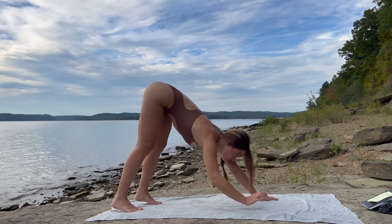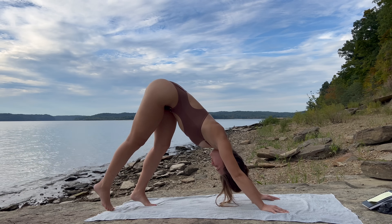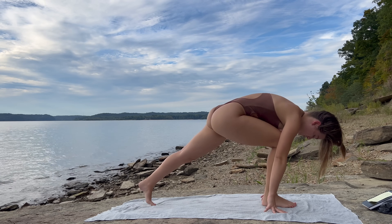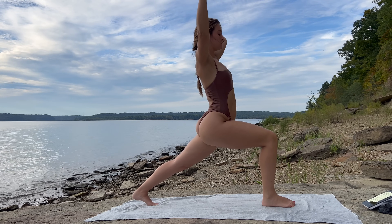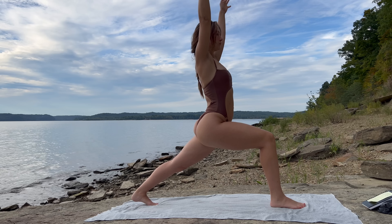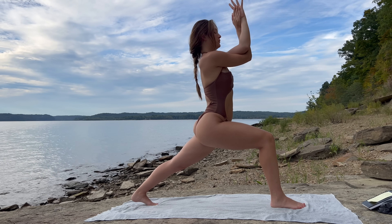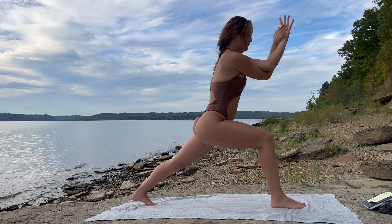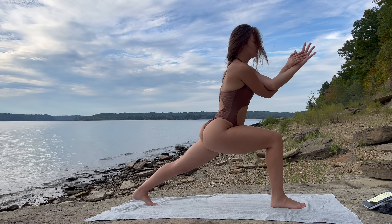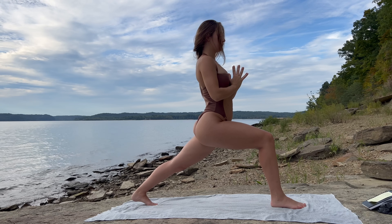On your inhale, reach that right leg all the way up. As you exhale, bring the knee towards your nose, step the right foot between your palms — low lunge, left knee stays lifted, ground down through your feet. Inhale, arms reach up into crescent lunge. Exhale into eagle arms — right arm wraps underneath your left, palms to touch or to the tops of your shoulders. Inhale, exhale, rounding through, bring those elbows towards your right knee. Great job — as you inhale, lift yourself back up.